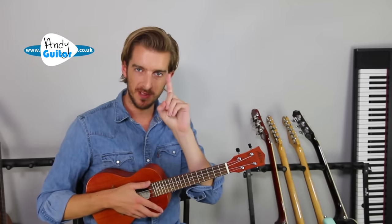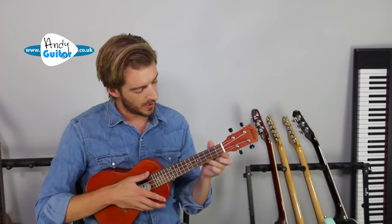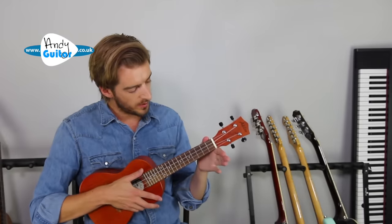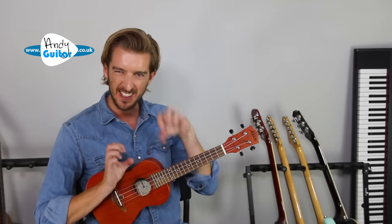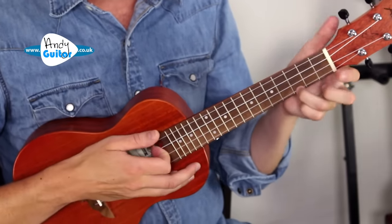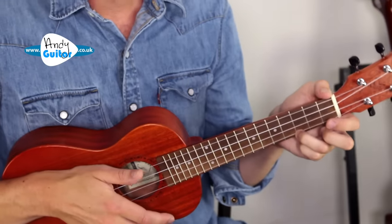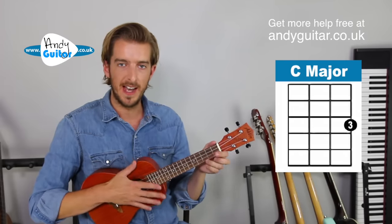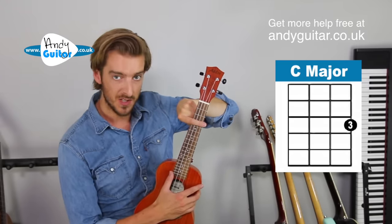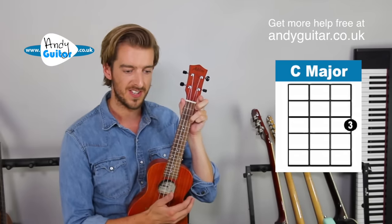The first chord we're learning is a C major chord, which takes just one finger. Use your third finger at the third fret, and holding the ukulele as described, that sounds like this. We want to really curl our fingers over like a claw hand so we're not muting any strings. Keep your fingers right on the tips, curled over, not touching any other strings, and it should ring out exactly how we want. The chord diagram on screen shows the top as the end of the ukulele, horizontal lines as frets, and vertical lines as strings.